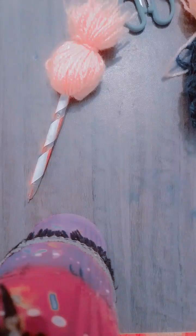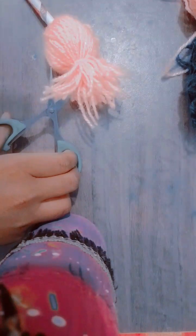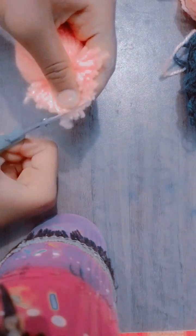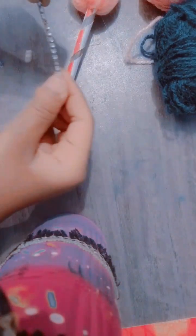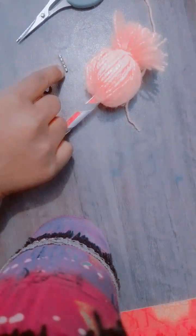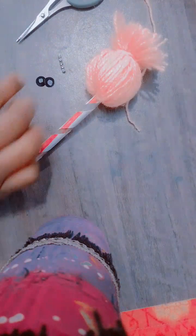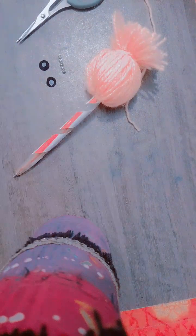After tying the knot, our funky topper is looking like this. After that, we have to cut all the extra parts. After removing all the extra parts, the topper looks like this. After making the hairstyle of our funky topper, we take a chain stone, cut it, and also take some googly eyes. Now I'm going to paste all these things onto the topper.